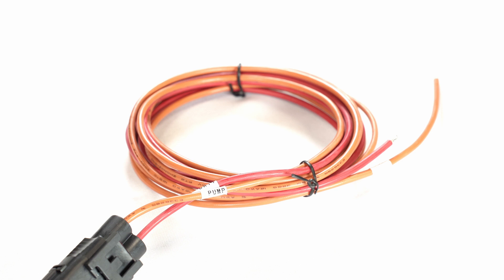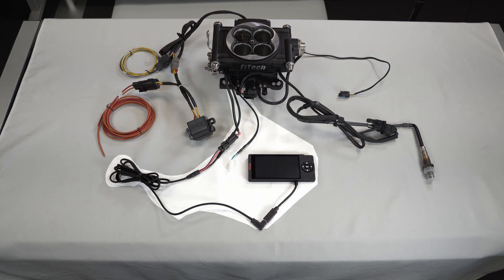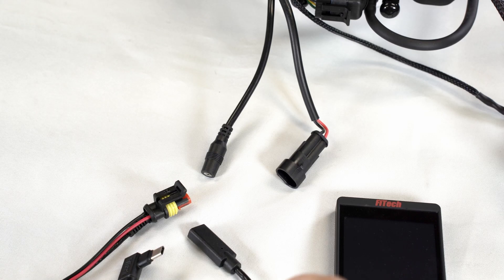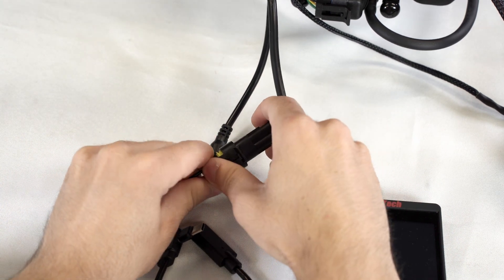Going to the alternator will give AC voltage feedback that could mess up readings within the ECU. Moving on to the front of the throttle body, we see two sets of wires — one for the handheld and one for a magnetic pickup. The handheld wires are quite straightforward, with connection ports that simply plug into each other.